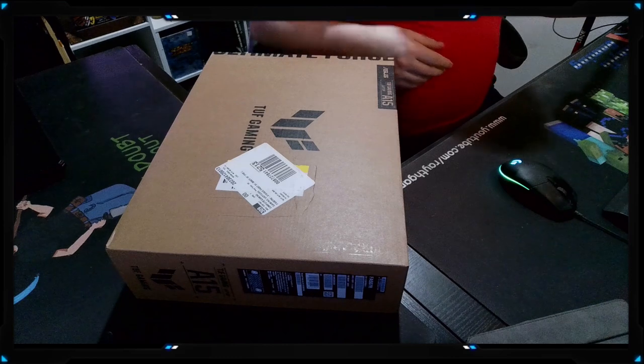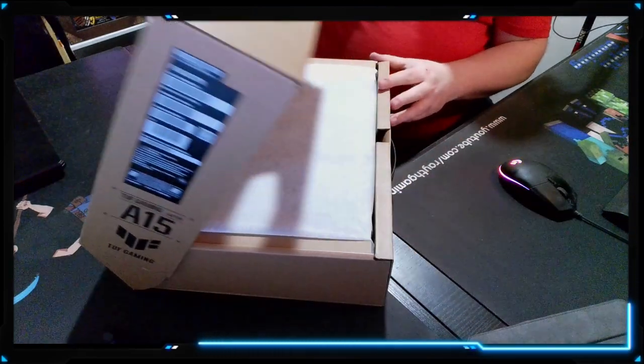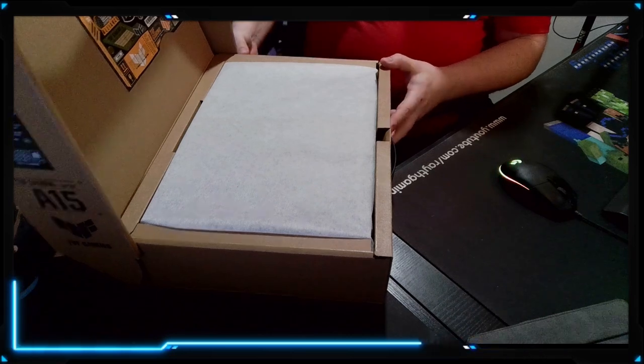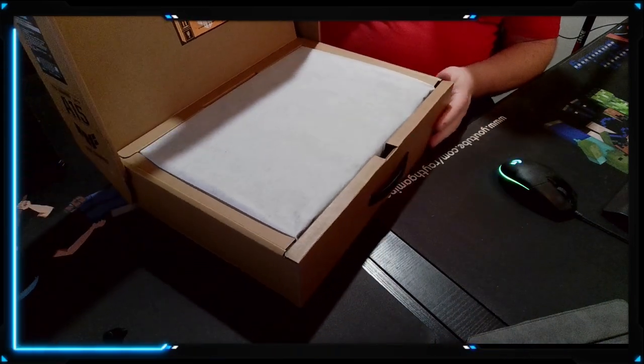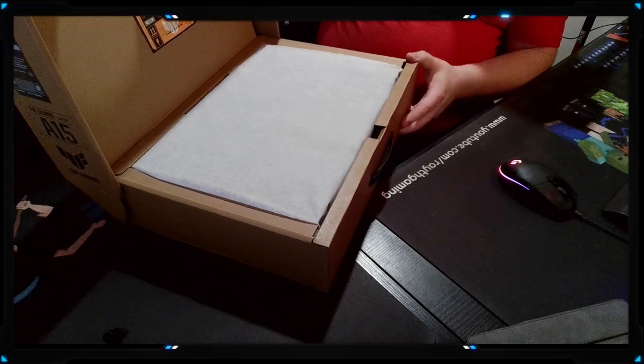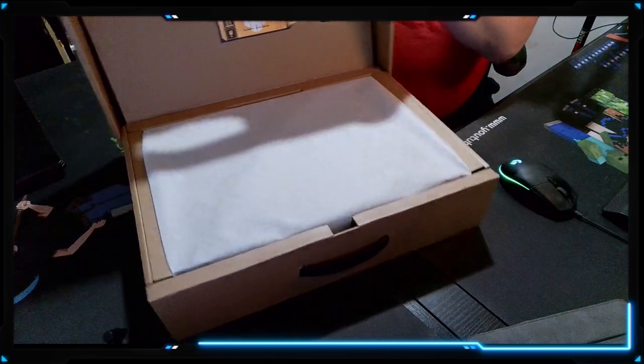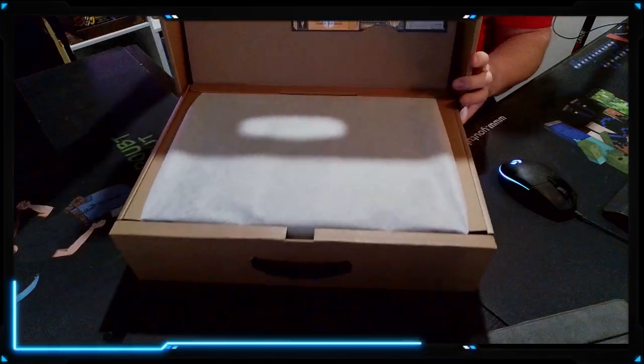One thing I like about this box versus the other two is the box actually has like a kickstand and it stays open. So this is what we got. Let's lift this up a little bit so we can see.